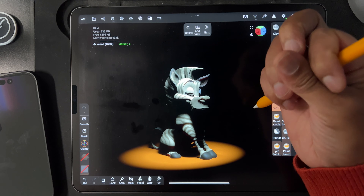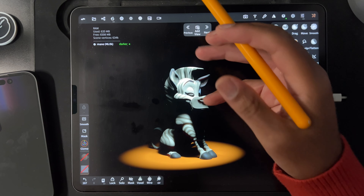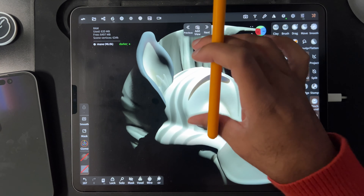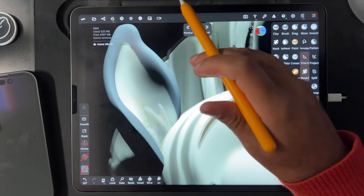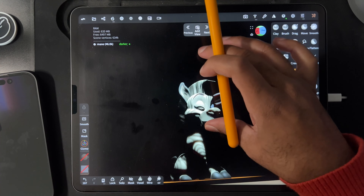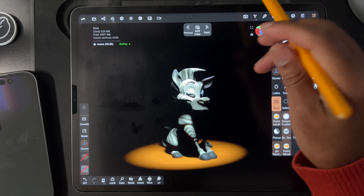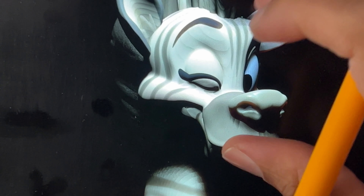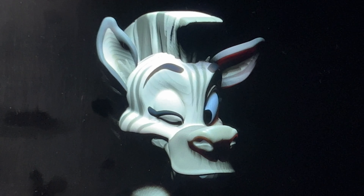If anyone knows any tricks or what that might be, or if it's just a rendering thing — it's weird that when I render this, these show up, but when I zoom in they obviously change. It just sucks because I want to render around this size and I can't, because that looks really bad. Let me know in the comments if you have any suggestions or if this happens to you. All right, see you in the next one.